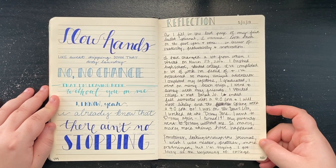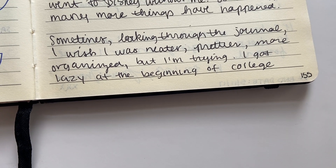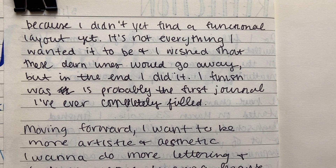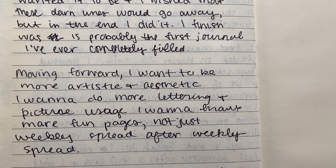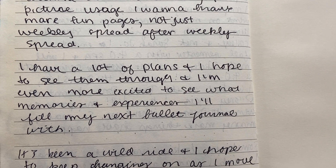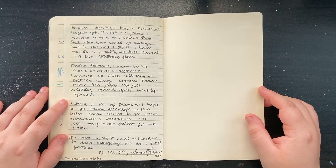At the end of this reflection I wrote: 'Sometimes looking through this journal I wish I was neater, prettier, more organized, but I'm trying. I got lazy at the beginning of college because I didn't yet find a functional layout. It's not everything I wanted it to be and I wished that these darn lines would go away.' I was very frustrated by the lined paper. But in the end I did it — I finished what is probably the first journal I've ever completely filled. Moving forward I want to be more artistic and aesthetic, do more lettering and picture usage, have more fun pages. I have a lot of plans and I'm excited to see what memories I'll fill in my next bullet journal. It's been a wild ride and I hope to keep changing as I move forward.